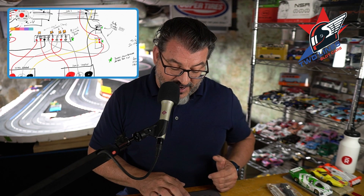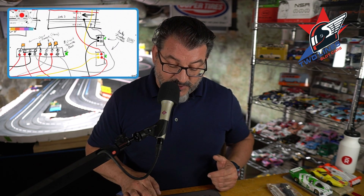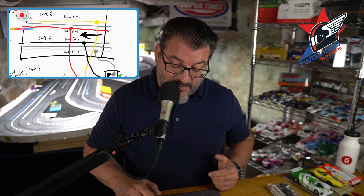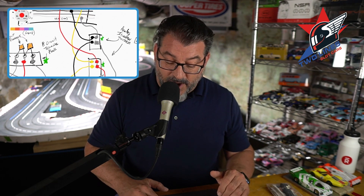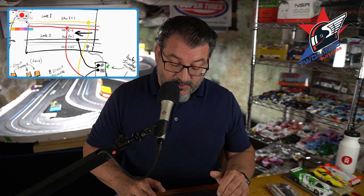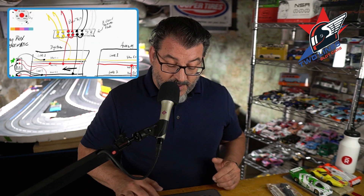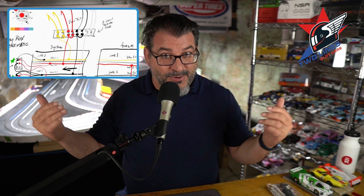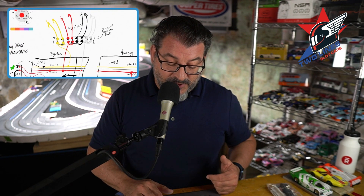Breaking it down further: from your driver station, red on lane one goes to number one on the terminal, red on lane two goes to number five. The red on the controller is your brake circuit. White on lane one and lane two go to four and six. Your power comes in on three — the black wire from the power supply — and the red side of the power supply comes into seven on the terminal block. The black left over from both controller stations and black on lane one becomes yellow.